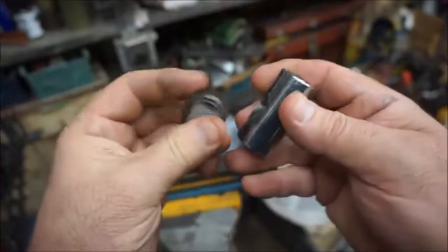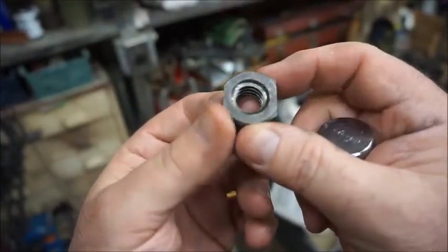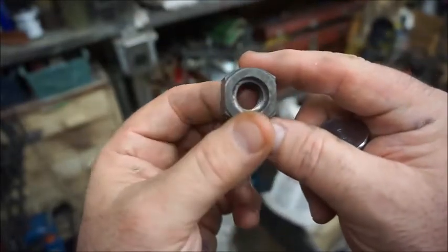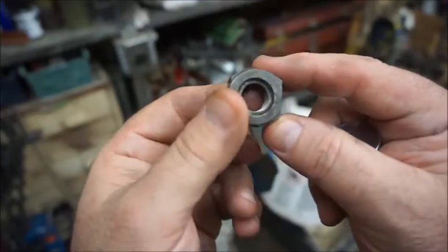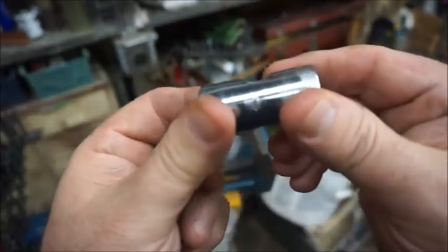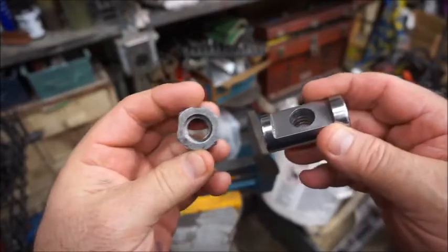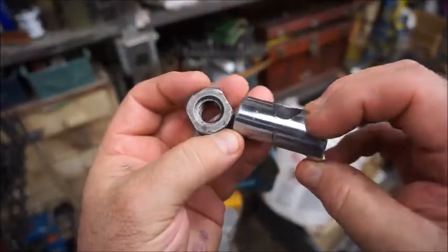I am now off to the milling machine to mill a flat in this region and I'll show it to you when I get done. At this point, if you have a mill it would be a good time to cut the upper and lower flats and the left and right flats on the nut; if not, put it in the vise and go at it with a file. Well, I'm back from the mill and this is the flat that I milled on the barrel nut.